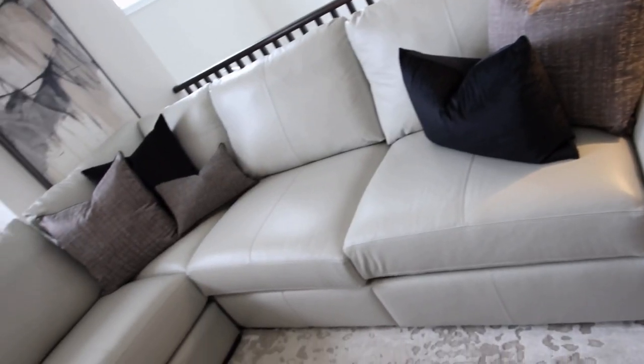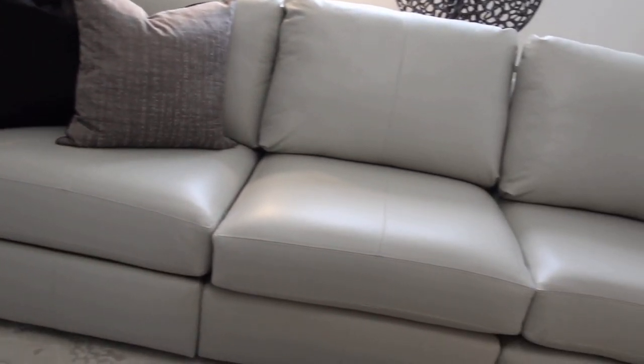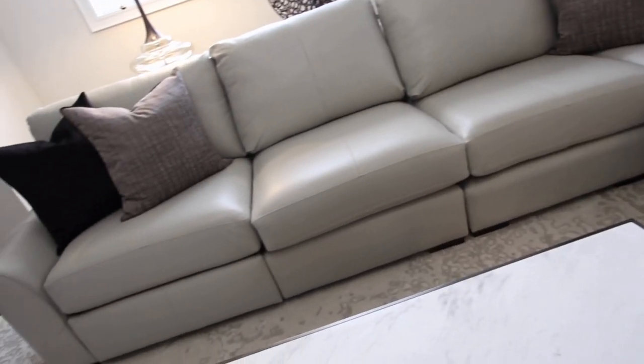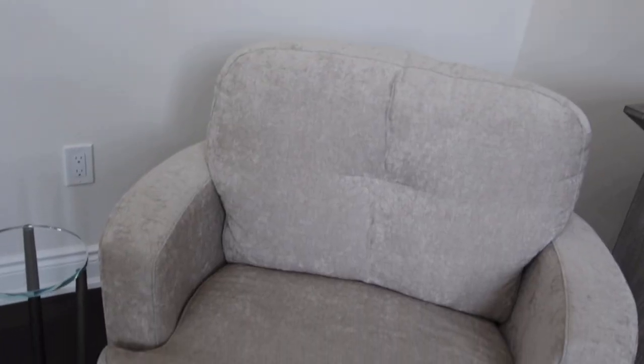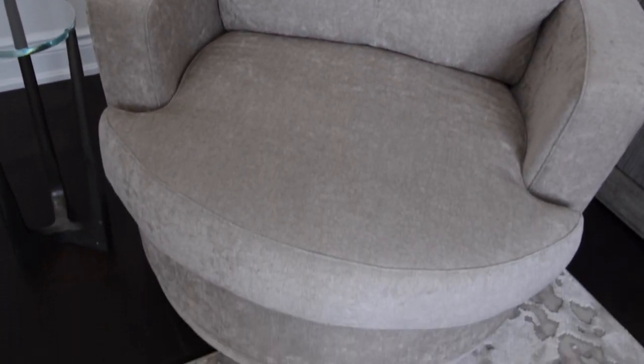So we did a great big huge sectional. The piece on the left has the recliner, which is absolutely amazing when you're watching TV — that's the best seat in the house. It is made of leather, top grain, Italian, and super easy to clean. And there's one swivel chair in the corner for conversation, but that person can also swivel and watch TV at the same time. I absolutely believe in swivel chairs.